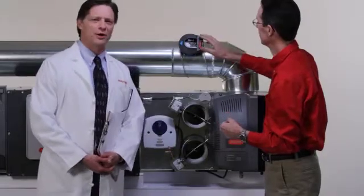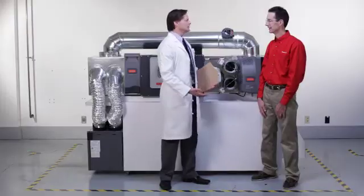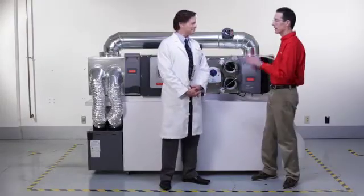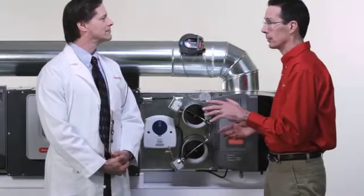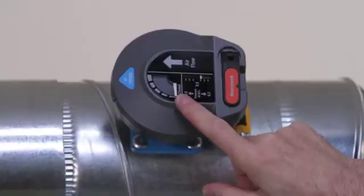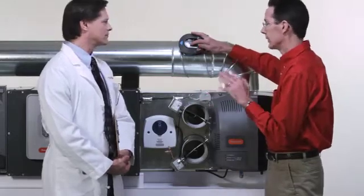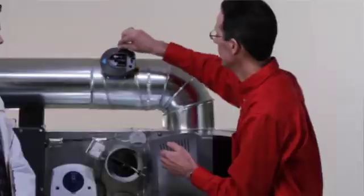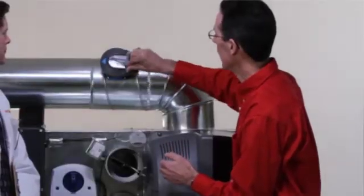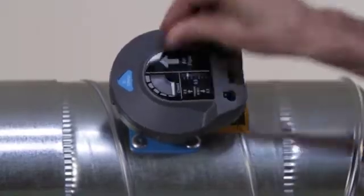So does that eliminate all those pesky weighted arm adjustments? Totally. Next, make all zones call for a fan so the fan runs at high speed. When it's set that way, the damper should be closed — check it with this arrow. If it's closed, then you're all done. But if it's not, you'll need to adjust it. With all zones calling, turn it to a higher pressure by turning clockwise. Once the damper's closed, it's set properly.